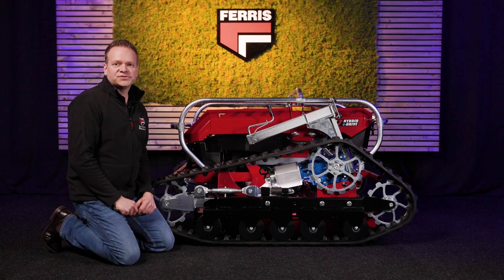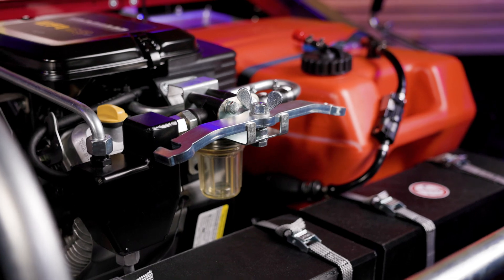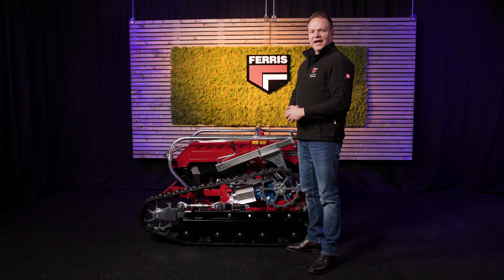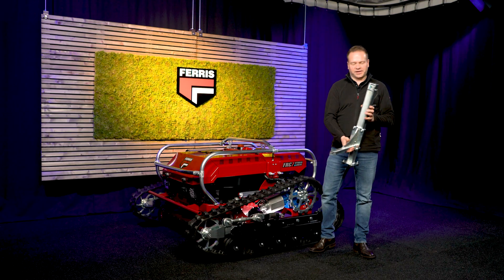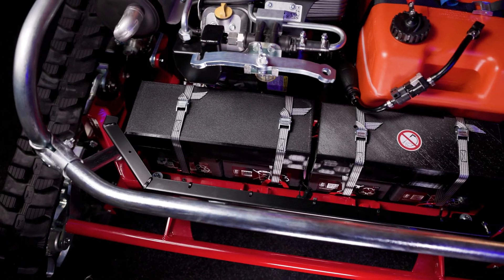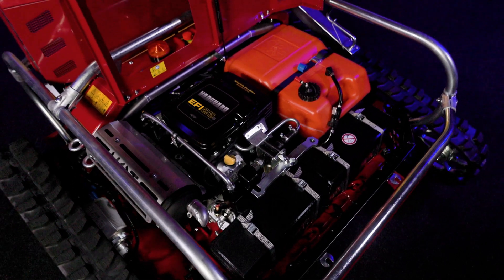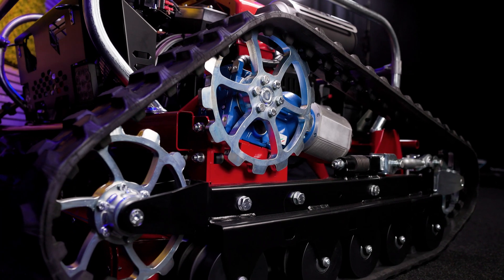If the tracks need adjusting, the Eversee 7 has an easy-to-use tensioning system. A special wrench is stored under the hood for quick adjustments. And if a track comes off, a built-in jack stand makes reinstallation simple and quick. The Eversee 7 features an advanced hybrid electric drive system, combining a combustion engine, a battery pack and electric motors to power the tracks and the mower deck. The generator connected to the Vanguard engine charges the battery pack, while the drive and blade motors are powered electrically by the battery.